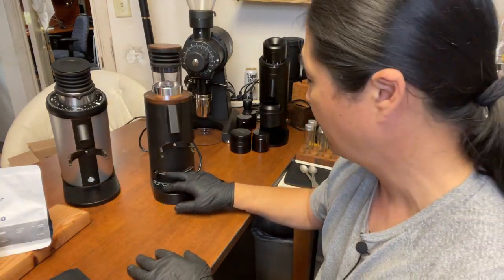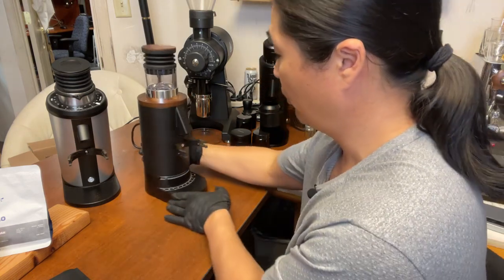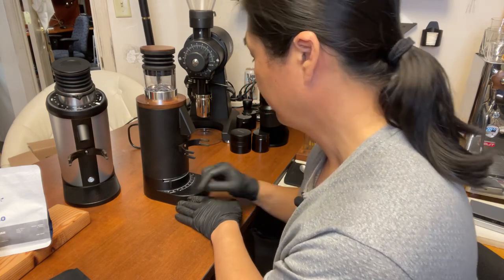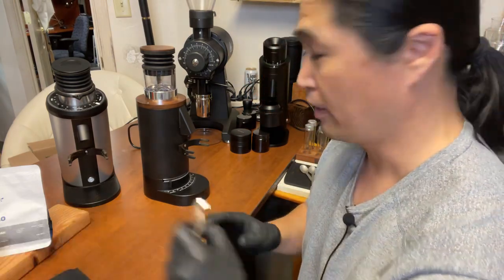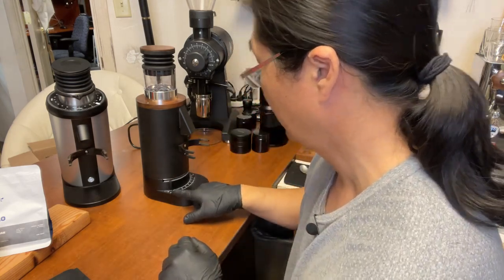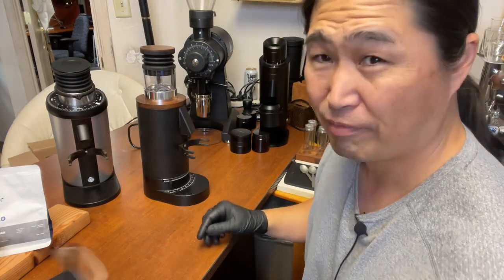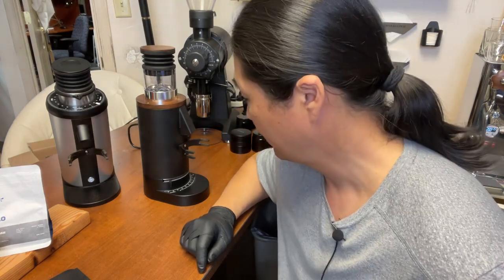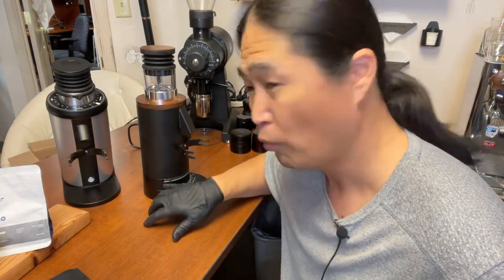I dialed in all the way up to about 53 for this dark roast. If you are using Starbucks coffee — which is really dark — we might get choked. It might not get the grind size you need. For the DF64P, if you are using a really really dark roast, it can give you some trouble.